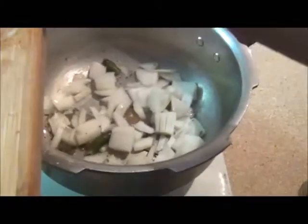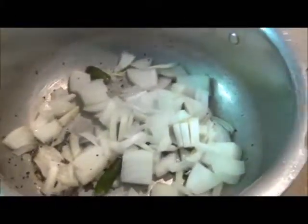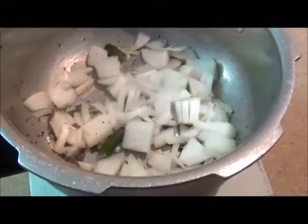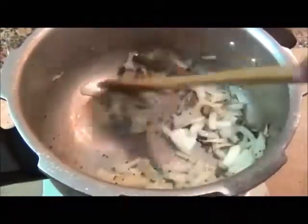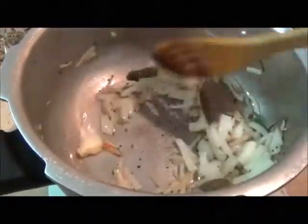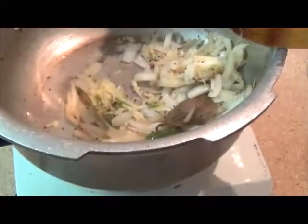When cooked, add some onion and green chili. Don't add the tomatoes yet — stir it and cook until the onion is very soft. Then add the paste and a ginger garlic paste on that, crushed together.